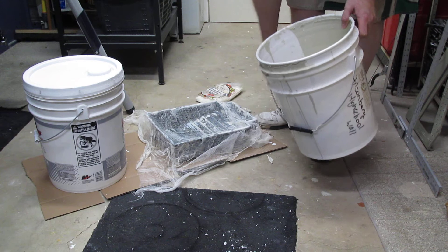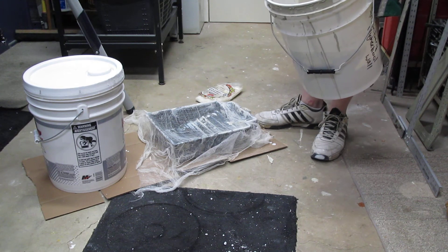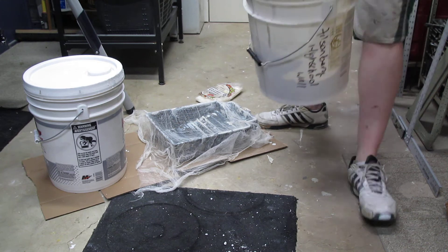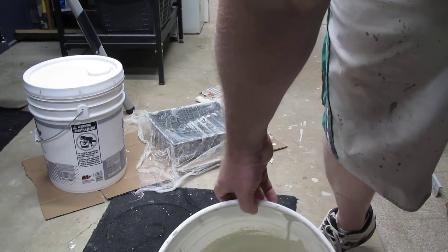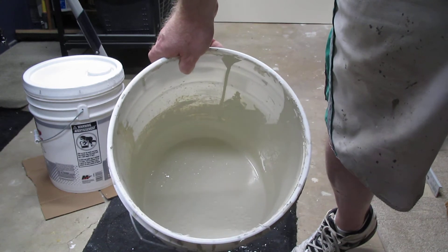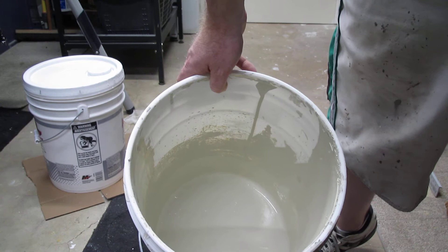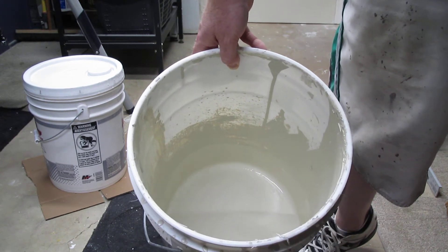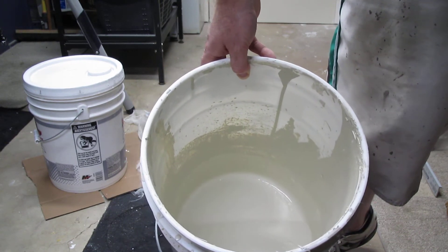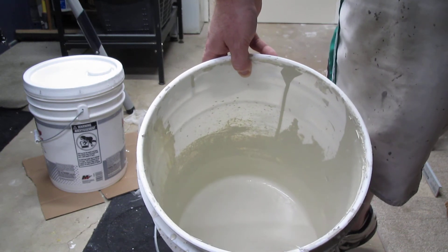This paint has been kind of reused for a couple years now. You can see on the side of the container that stuff dries and then kind of drops back in. Sometimes even when you mix it, it doesn't break up all the clumps of paint.